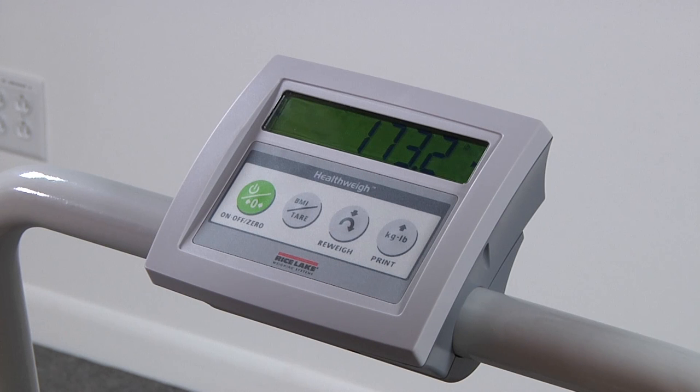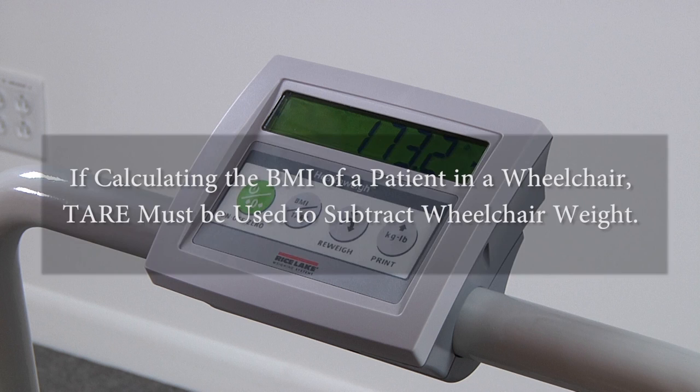Your scale comes with an internal BMI calculator for easily calculating a patient's body mass index. It's important to note that if calculating the BMI of a patient in a wheelchair, the tear function must be engaged to subtract the wheelchair weight. Not doing so will result in an inaccurate BMI calculation.